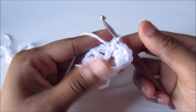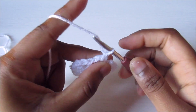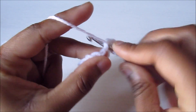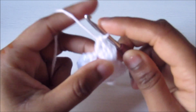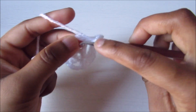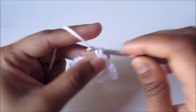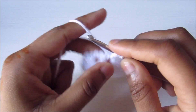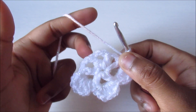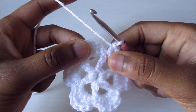The first petal is done. For the second petal: single crochet into the next space, chain one, then three double crochet — one, two, and three — then chain one and single crochet. Repeat this pattern for all six spaces. The second round is now complete.